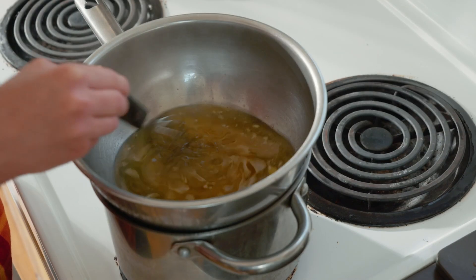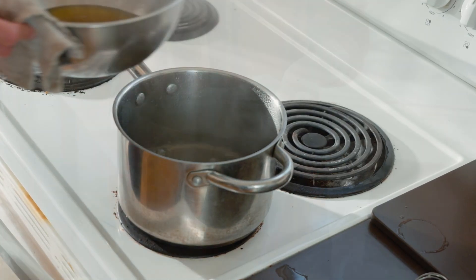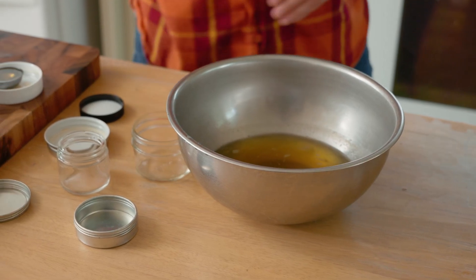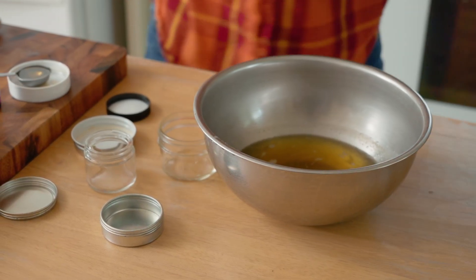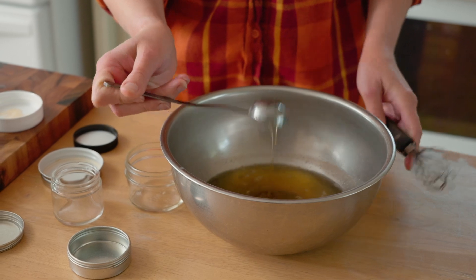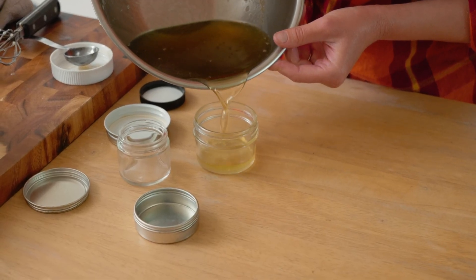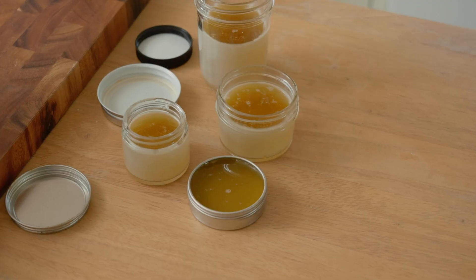Allow the beeswax to melt completely into the oil and then remove it from the heat. Allow it to cool just for a minute or two, as you want it to cool slightly before adding in the honey and oils, but you do not want it to firm up yet. Mix in one tablespoon of raw honey and any essential oils you want. Pour the salve into your desired containers and allow it to firm up completely.